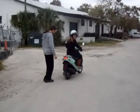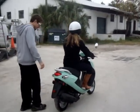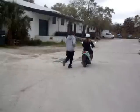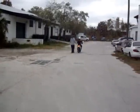Her first ride — good job! There she goes. Happy birthday, Kendall!